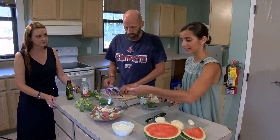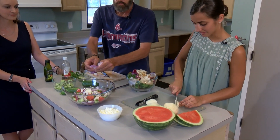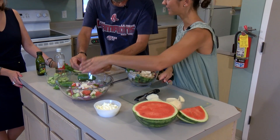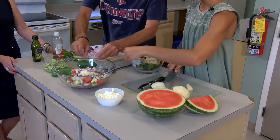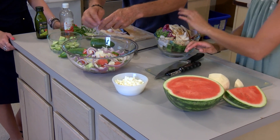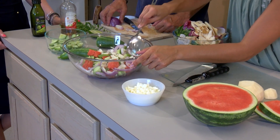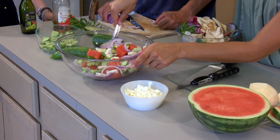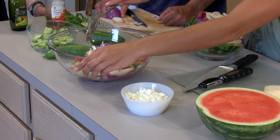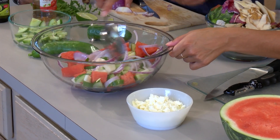As you can see, this salad is very colorful, and a lot of people say we eat with our eyes — so just looking at it, you might start to build up a little appetite. We didn't do any measurements for the ingredients, just kind of mixing it all together.